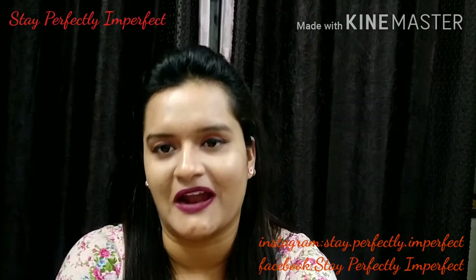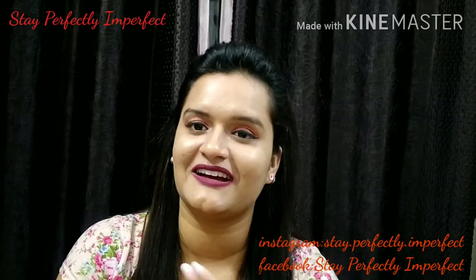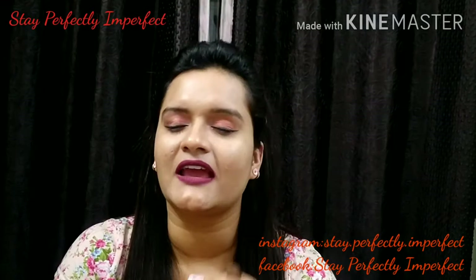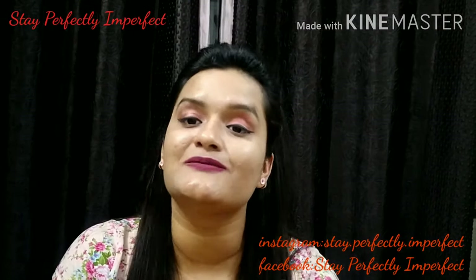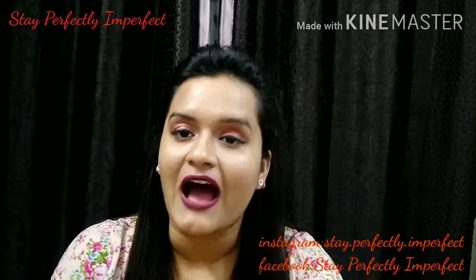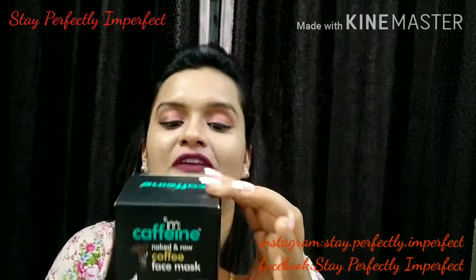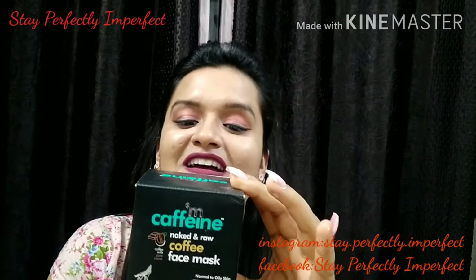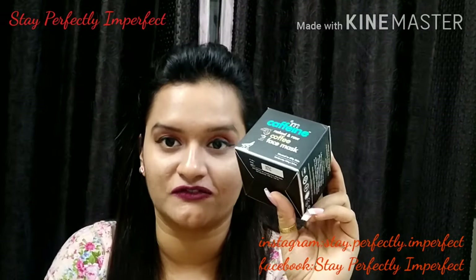First of all, I want to say that I am in love with this brand. Second, this is not a sponsored video — I am just sharing my personal opinion because its products are so good and very effective. So today I am going to talk about this product: the MCaffeine Naked and Raw Coffee Face Mask.